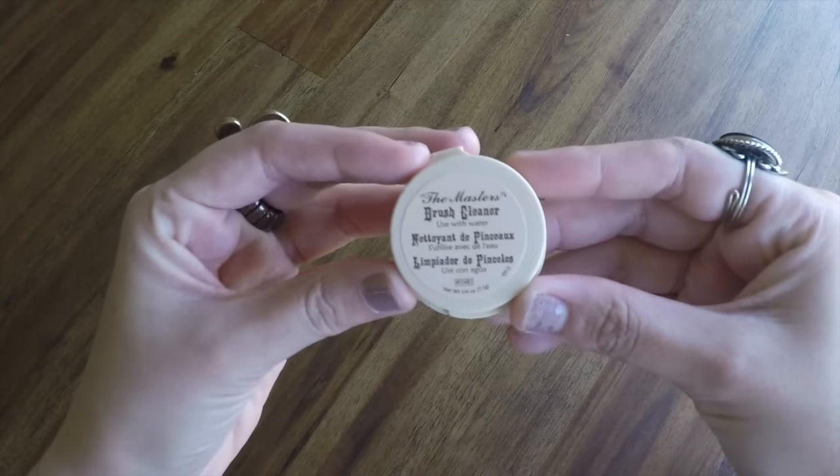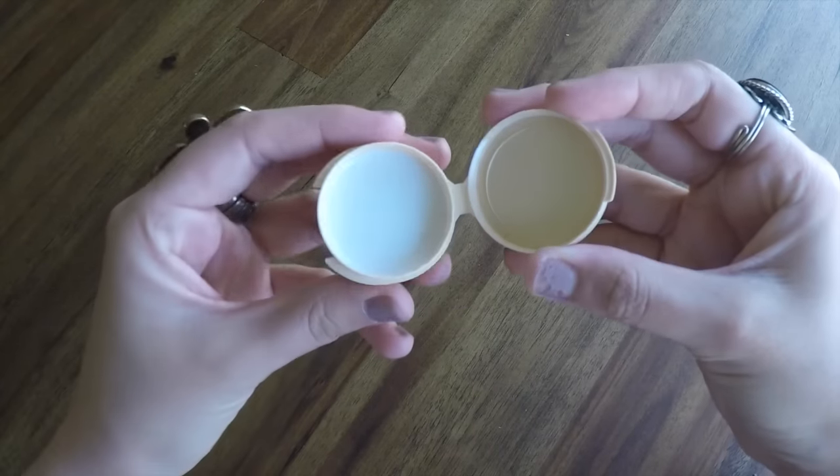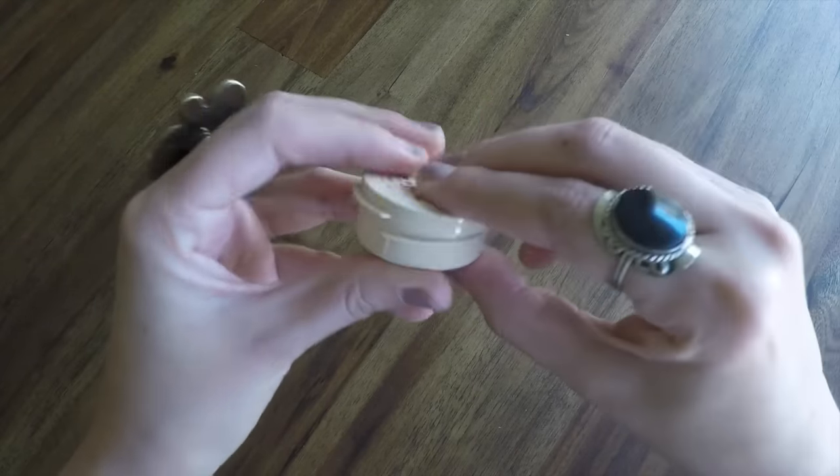Next up, we have a brush cleaner — the Masters Brush Cleaner, used with water. I actually use a brush cleaner at home; I'll need to check if it's the same brand. These are great for when you're working with oil paints and really pull a lot of pigment out of your brushes, even really haggard ones. I like the size of this — it's like a little travel size. This is definitely something I would chuck into my bag and use.